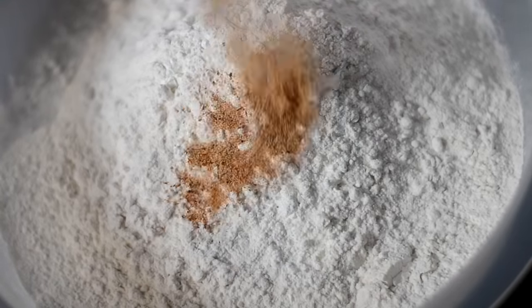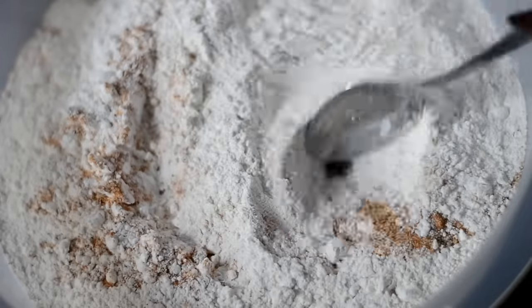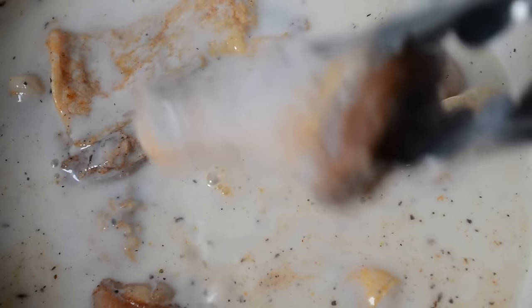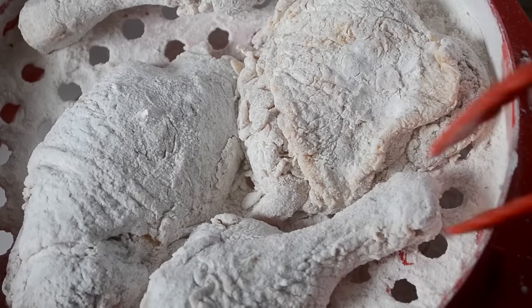Add in the rest of that seasoning blend and mix it together really really well. Now we can take the chicken out of the buttermilk, give it a little shake — do not rinse. Place it into your flour, your batter pro, whatever you're using, give it a shake, flip it, dredge it really well in that flour so it's evenly coated.